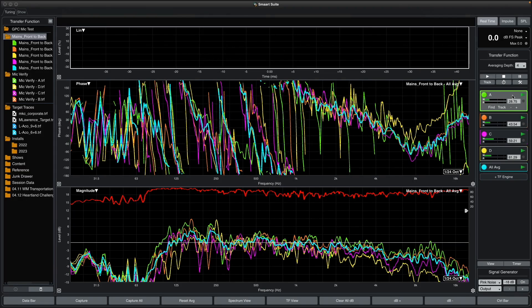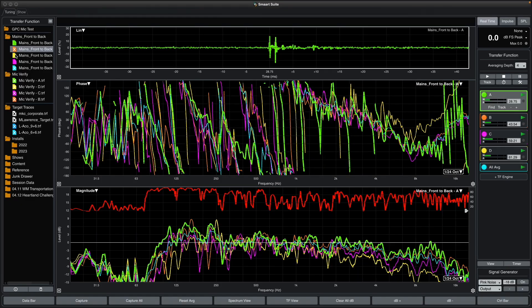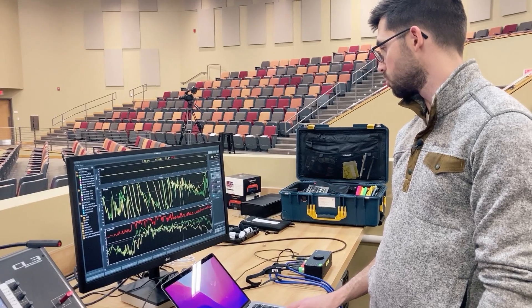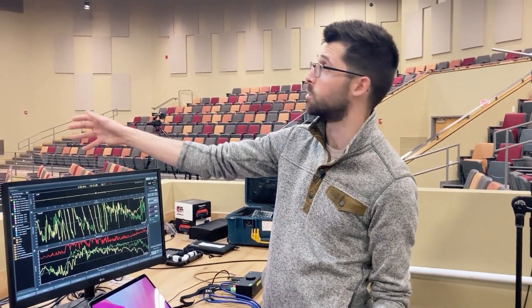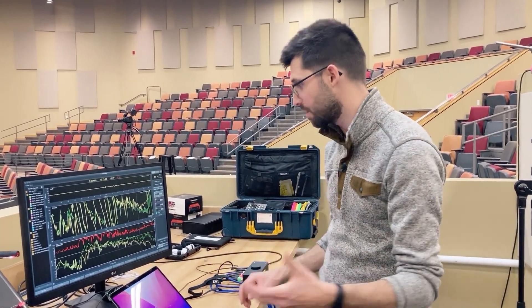I've made a folder called 'mains front to back' and captured an average. Looking at the discrepancy front to back — at the very front microphone — we have about a 4 to 5 dB spread in the top end, tightening up in the high frequencies. So we're well within an acceptable tolerance of what this system is doing front to back in the mains. Ideally we'd have the same spread in the low frequencies. Let's see if we get that.